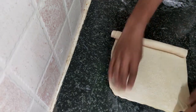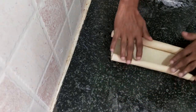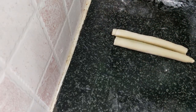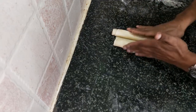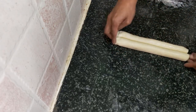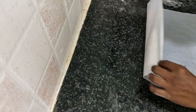Roll from one side first, then roll from the other side. Try to roll as equal as possible. Once you come close to the middle, apply more water here on both sides, then bring them close together. Now we have to refrigerate this for at least one hour.